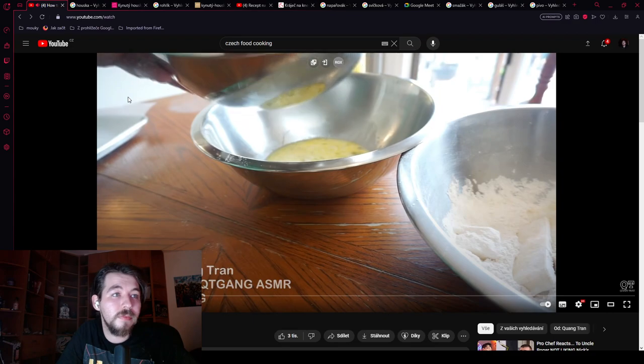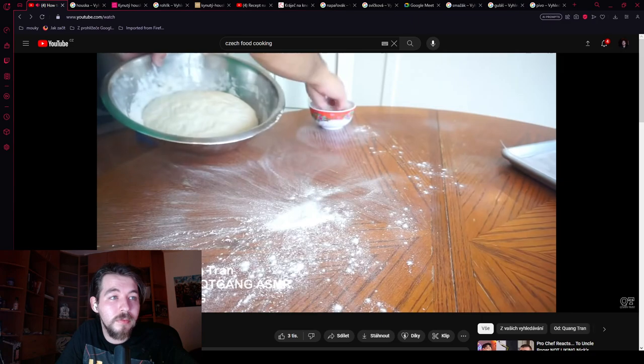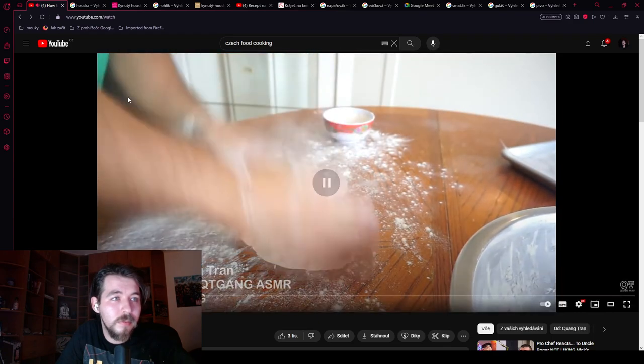He shakes off any excess and throws the cheese into the freezer. The dough has proofed. He throws some flour on the counter and scoops out the bread dough — but it's not really bread dough. It has eggs and milk, and he's missing the bread in the dough. Also, you should not add any non-fermented flour to fermented dough.